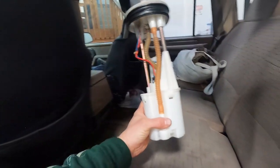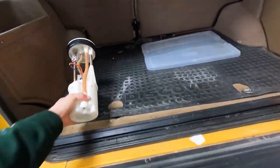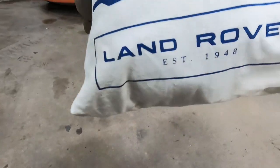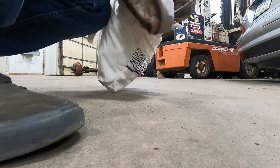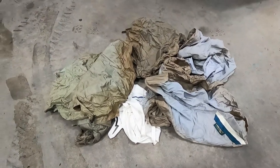We also have an extra fuel pump, which is actually a good thing to have in a Discovery — they go through a lot of those for some reason. And then we got these: a container of Land Rover stuff, established 1948. I think these are seat covers — some waterproof seat covers — they look fairly faded.